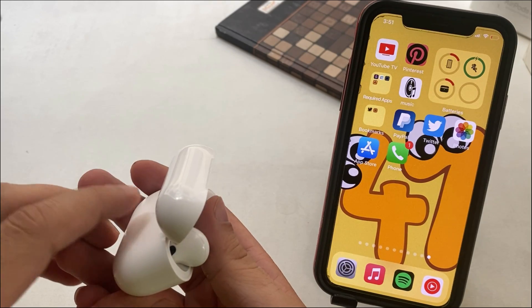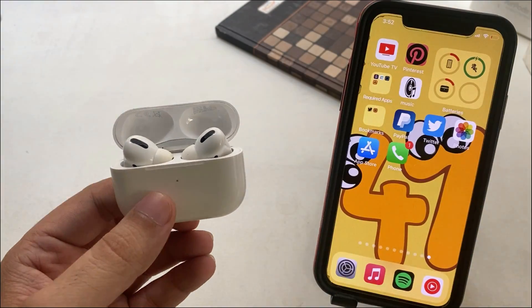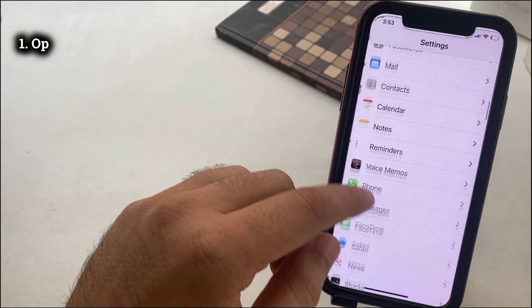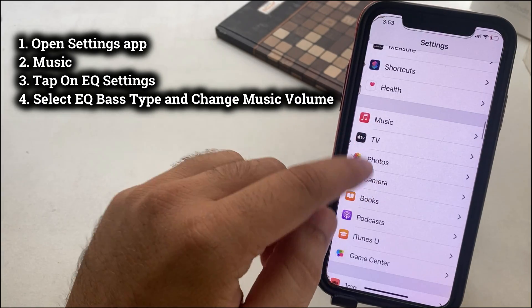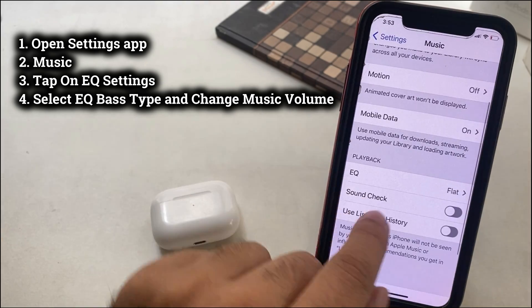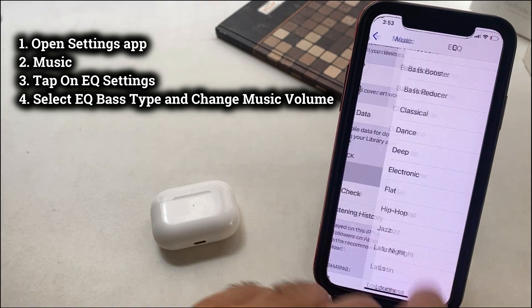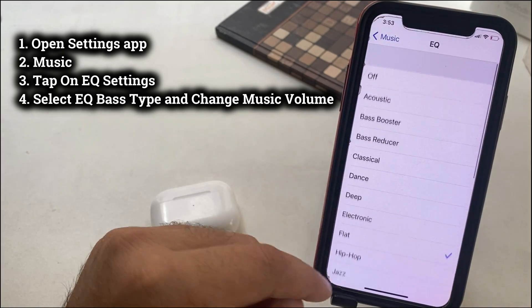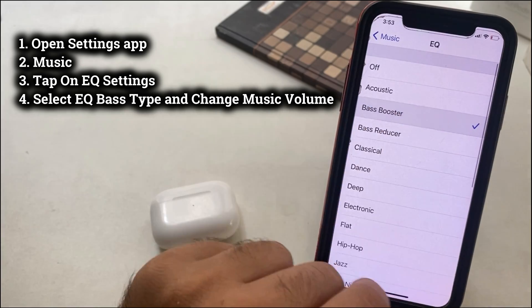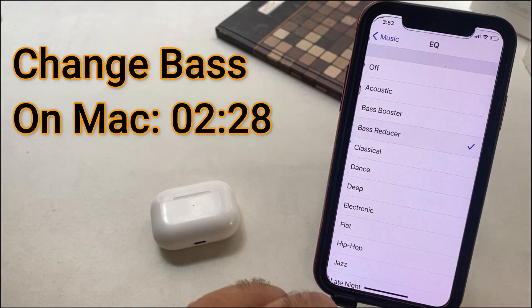Once you're paired, Apple Music iPhone users can open and manage bass settings from the iPhone Settings app. Open the Settings app and scroll to Music. Then under the Playback section, tap on EQ. Here's the list of all equalizer settings with extra bass or no bass. Bass Booster settings give maximum bass, and Bass Reducer equalizer gives low bass.